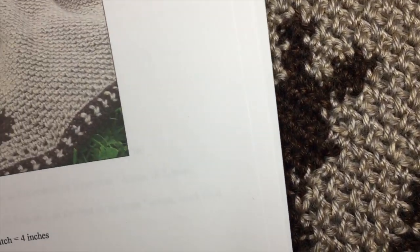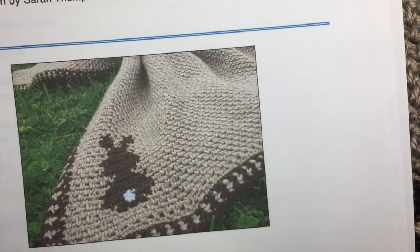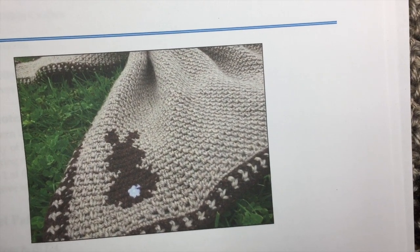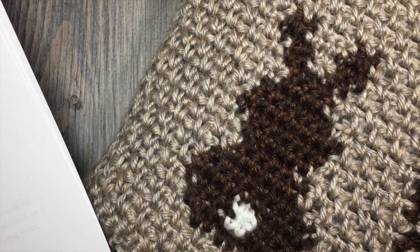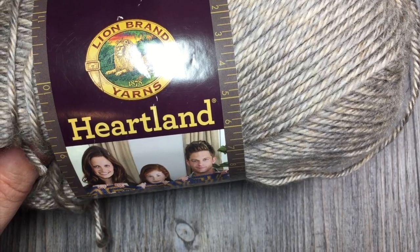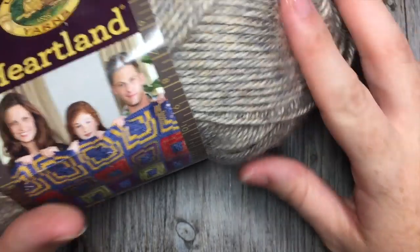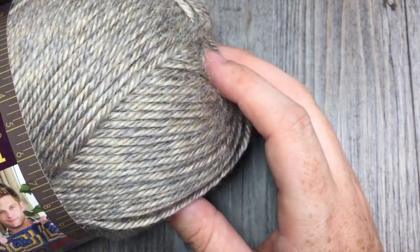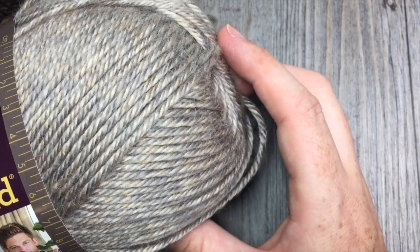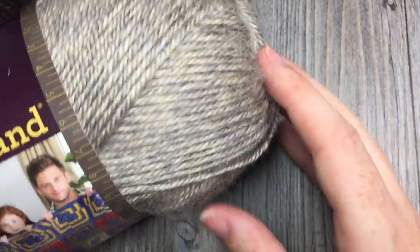While you're here, please don't forget to subscribe to my YouTube channel. I like to update it weekly with free crochet patterns and stitch tutorials. I am so happy that you're here. Let's grab our hook and our yarn and let's get started. I'm using this Heartland yarn by Lion Brand. You can use any worsted weight yarn that you desire. This one is a 100% acrylic blend.